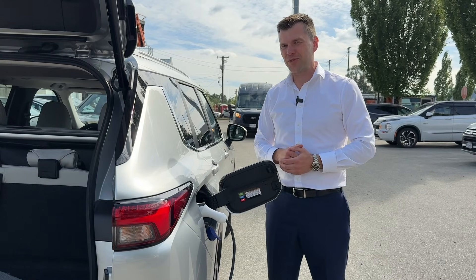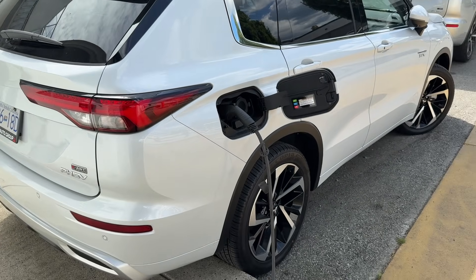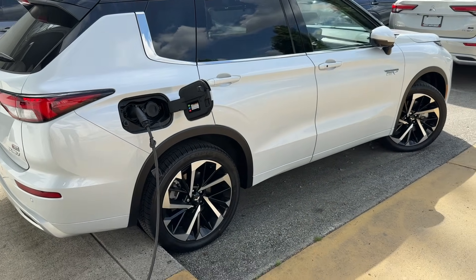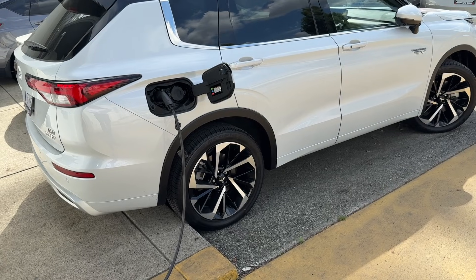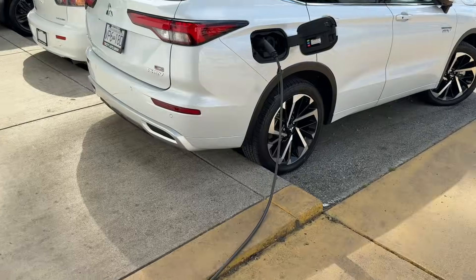Now let's talk about Level 2 charging. Level 2 is a 240-volt charging system — those are the stationary-type chargers installed at your home or found in public. With full power available, it's going to take about six and a half hours to charge.